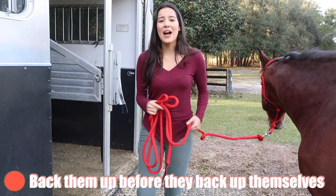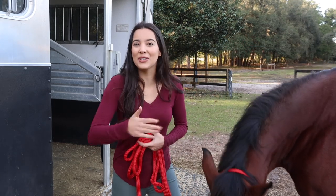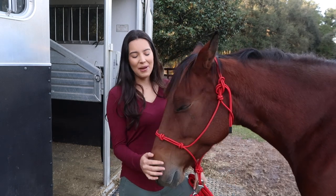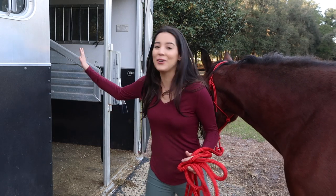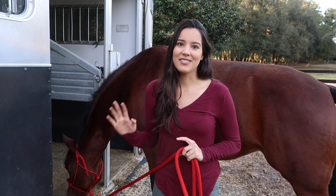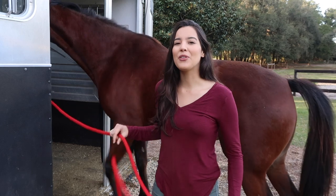Something very important is to actually back your horse up before they back up themselves. A lot of times when the horse is getting into the trailer, owners get really excited and just want to close the door and get them in. But you don't actually have to do that. If you work with your horse correctly over time, they just stay in by themselves and you don't have to rush to close the door. Doing that creates tension and fear — horses are very perceptive, they know how we're feeling. By backing them up before they back up themselves, you're teaching them they don't have to freak out, they don't have to rush out. It kind of gives them more freedom to walk in because they know they're gonna get out anyway. So back them up before the horse gets a chance to back out themselves.